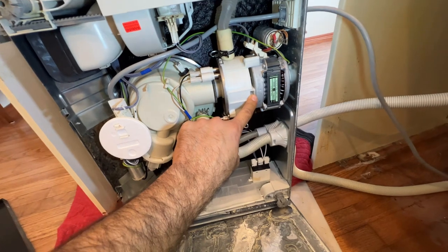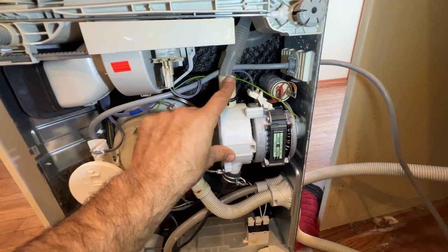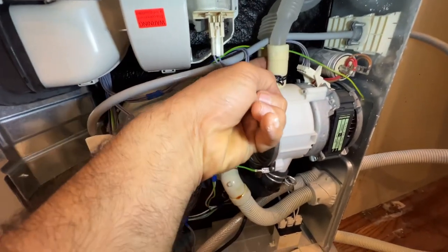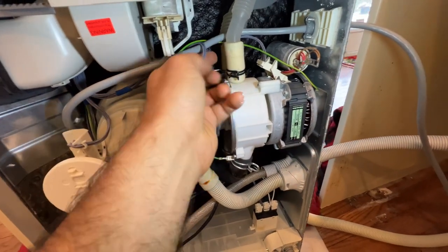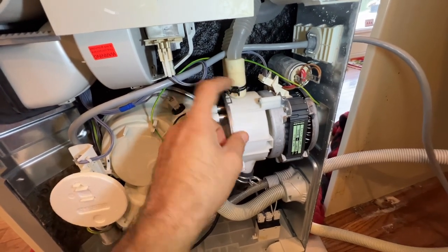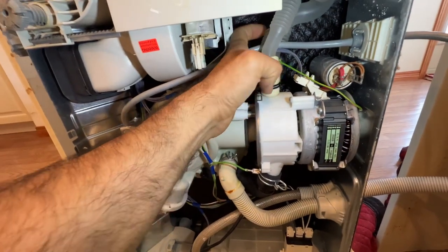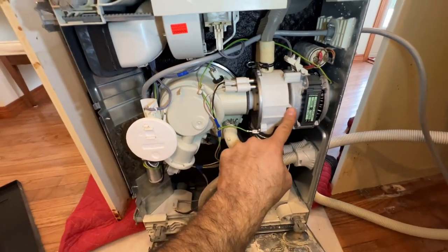If you don't see any leakage from there, check your pressure hoses. One hose goes to the spray arm at the top, and this one goes to the middle one. Put your finger at the back of it and feel the opening and gap — usually there's a leak at the back that you will not see from the front, only from the back. Stick your finger in there and feel it.